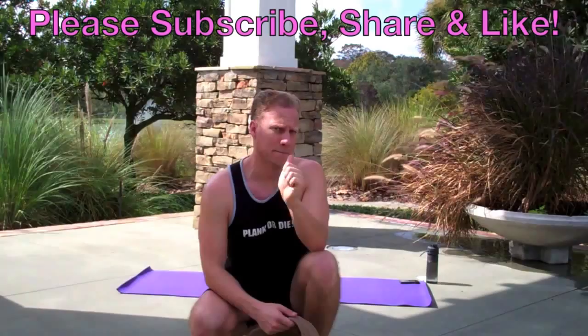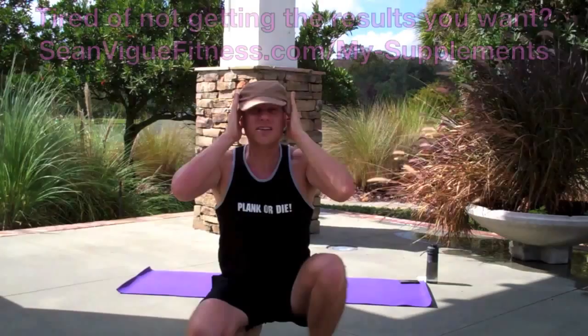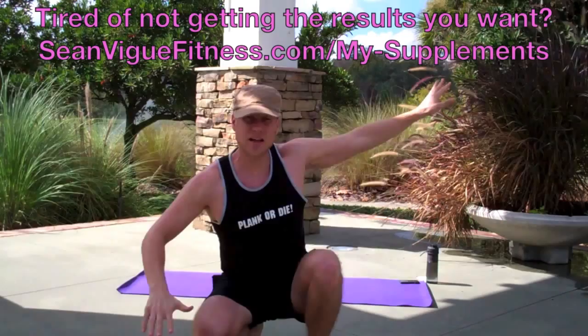Good morning, my friend. Seanveak, seanveakfitness.com. Full vinyasa flow workout today — I could barely sleep last night, I was so excited about this one. We're going to flow through these yoga poses, adding in some surprises as we go. Always use control and modify as needed. Because we have the sprinklers and the noise and the alligators and everything, I'm going to do a voiceover. Let's cue the voiceover in three, two.